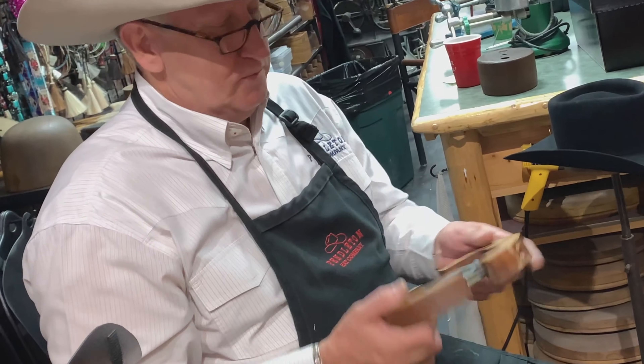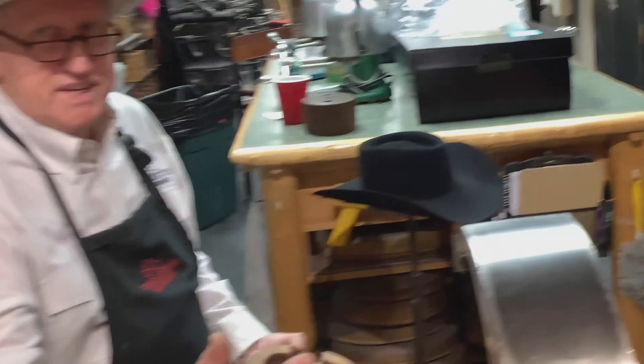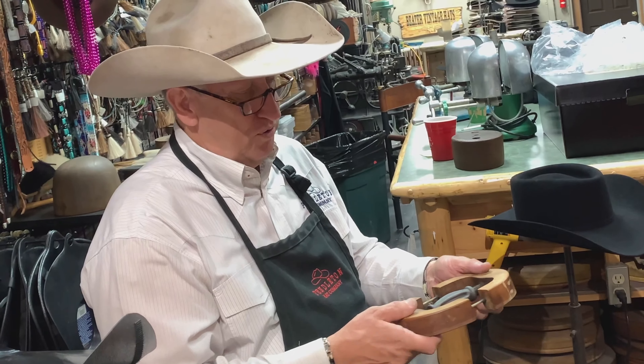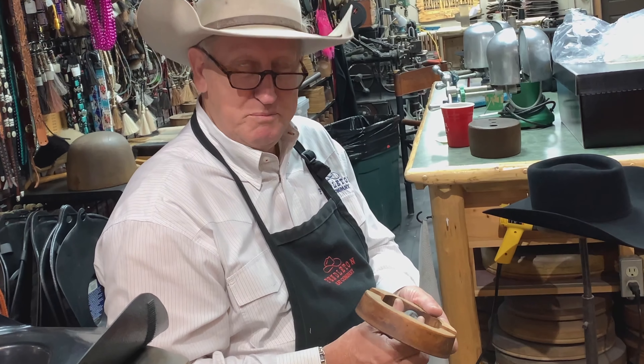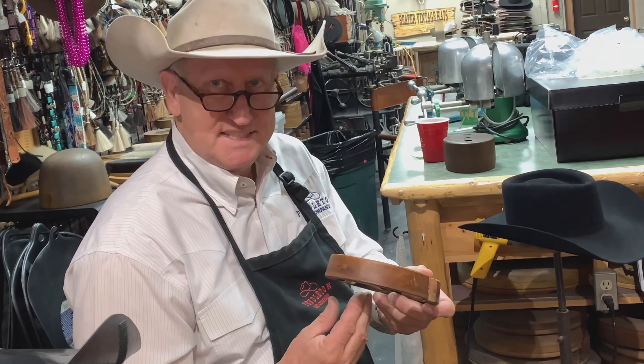This is like a six and a half, six and five-eighths. It feels good. So when I put this in there, he's going to have a gap on each side. When I steam that and I start making a move on it, I'm going to pull it this way and it's going to pull the sides in.